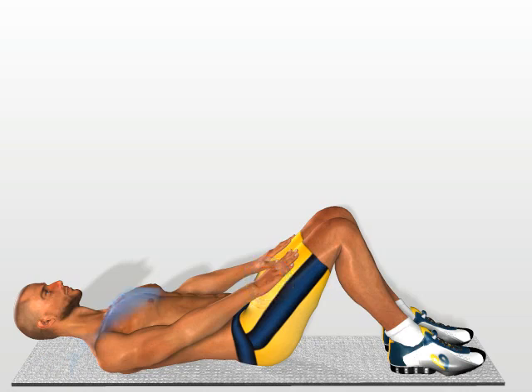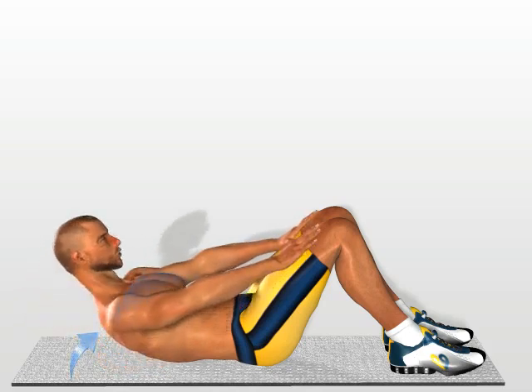Contract your abdomen to raise the upper part of your trunk, making sure that your hands stay firmly supported by your legs as they move forward towards the knee. Return to the starting position.